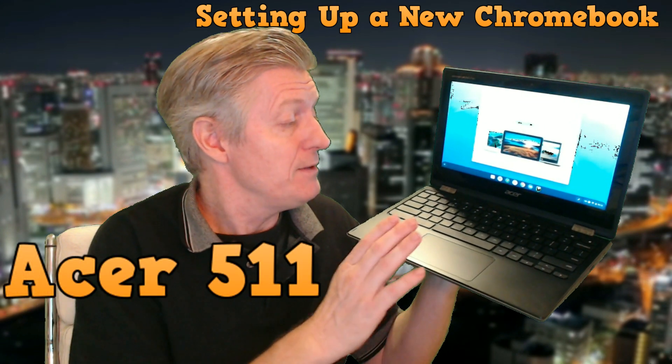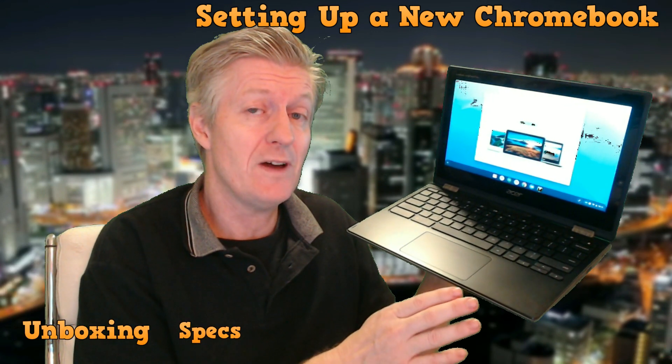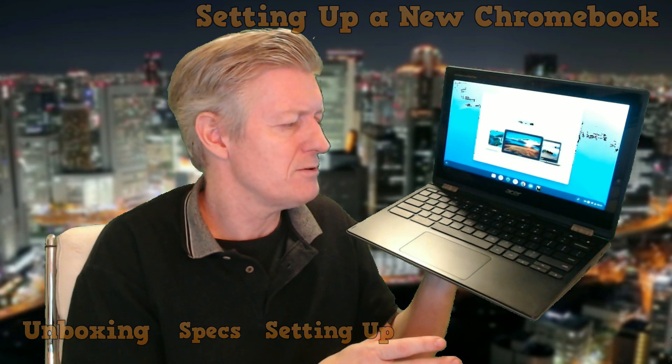Mr. Berry here. Today I'm going to show you this 11-inch Chromebook that I found on Amazon, but you can also find it at Acer Recertified, all for less than $250. I'm going to show you the quick unboxing and also how easy it is to set one of these up. So let's get started with the video.